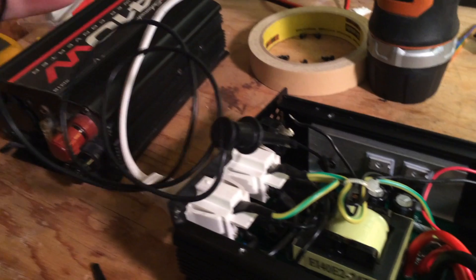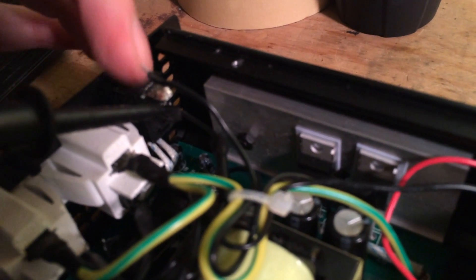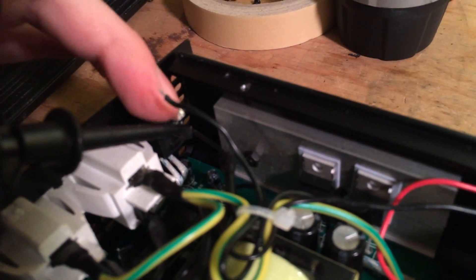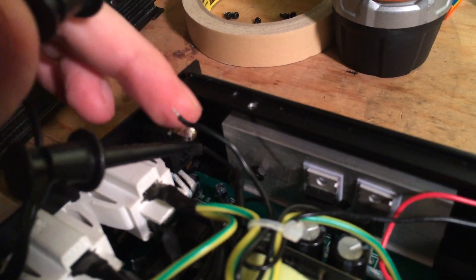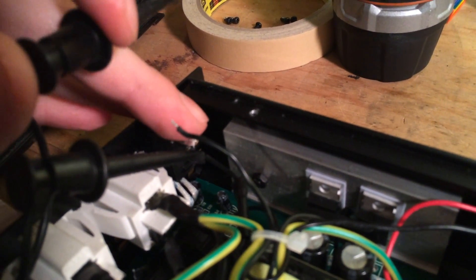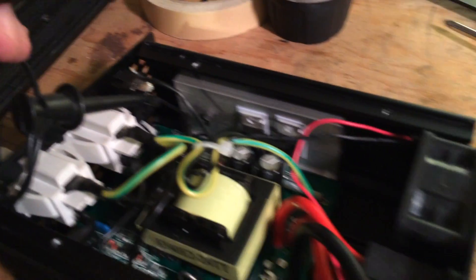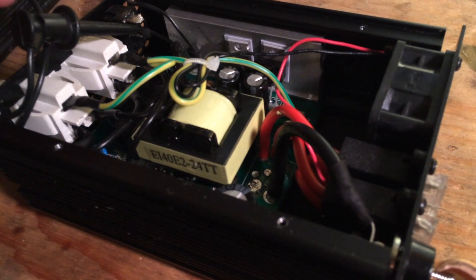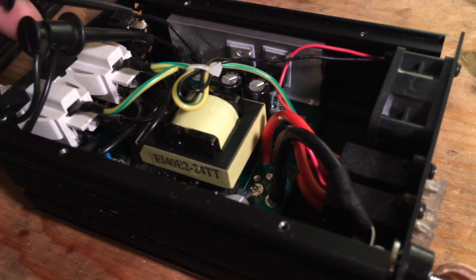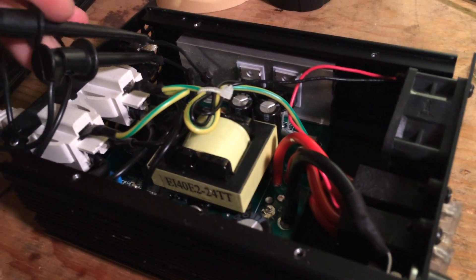I pulled out a jumper lead here, so we're going to jump the two pins that are normally the switch. The switch has an in and out — it's designed to break a connection for power. We're going to make that connection for it now because I don't think it can do it for itself any longer. You'll probably hear a beep. Yep, there we go. Got it.